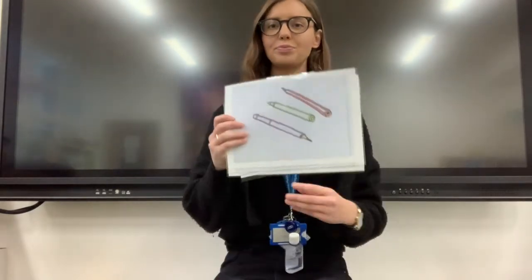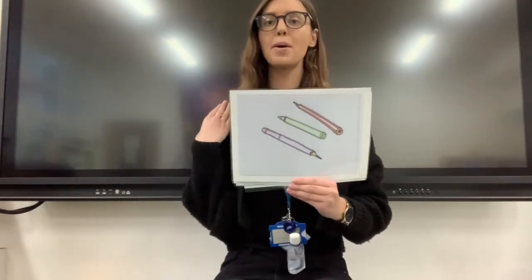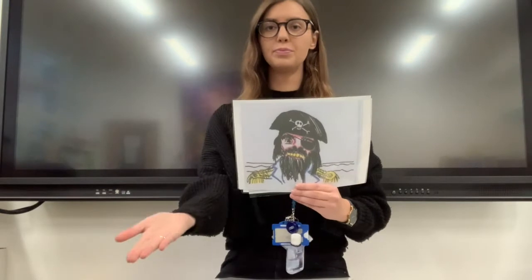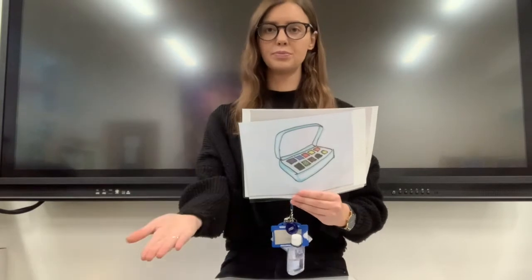Are you listening carefully? Shall we do it again and bounce the first sound? My turn, your turn. Pen. Pirate. Parachute. Paint. Pin.